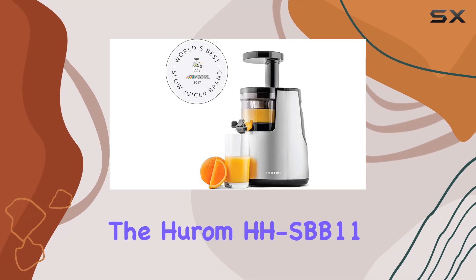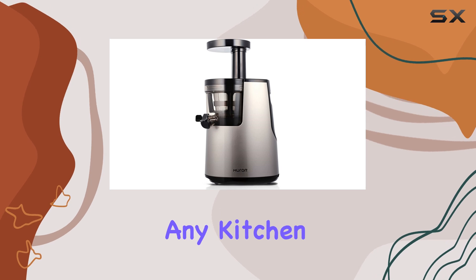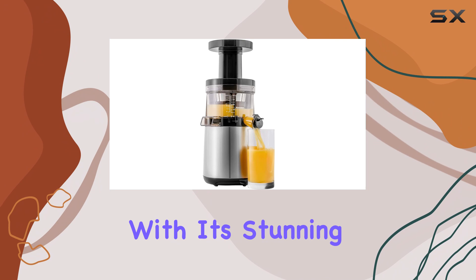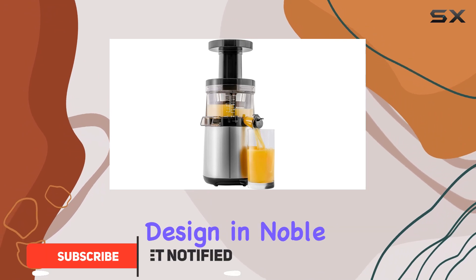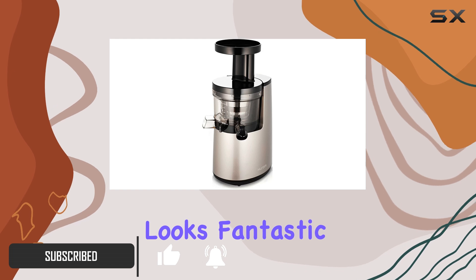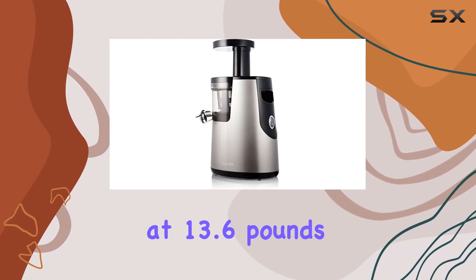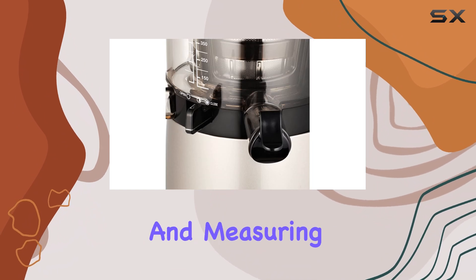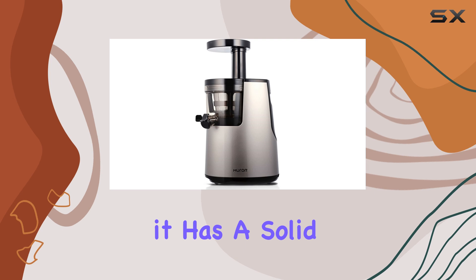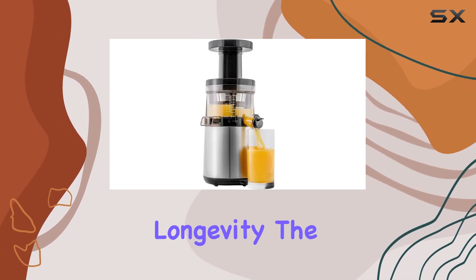The Hurom HHSBB 11 Elite Slow Juicer is a remarkable addition to any kitchen, particularly for those who value health and convenience. With its stunning contemporary design in noble silver, this juicer not only looks fantastic on your counter, but also performs exceptionally. Weighing in at 13.6 pounds and measuring 9.8 by 6.7 by 15.6 inches, it has a solid build crafted from durable ABS plastic that ensures longevity.